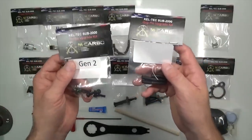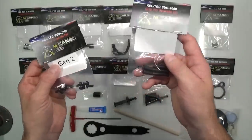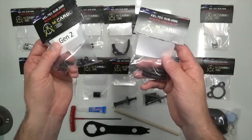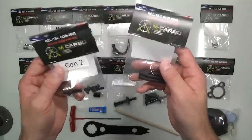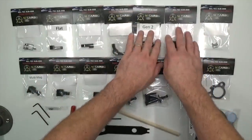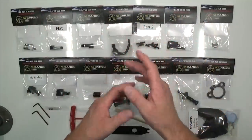These screws say Gen 2 on them. If you have a Gen 1 and you replace the grip pins, which are compatible, you'll actually get the Gen 2 screws and Gen 2 grip pins. They're completely interchangeable with the Gen 1 and Gen 2 versions.